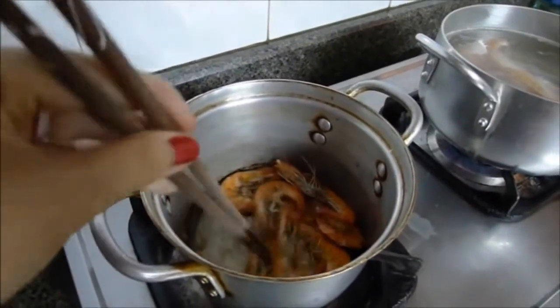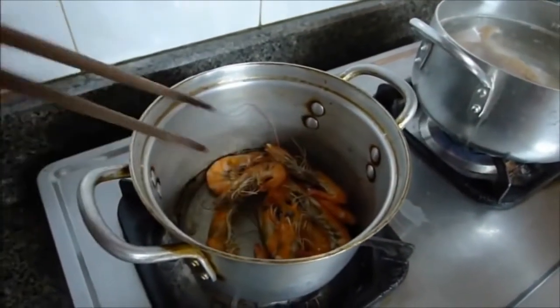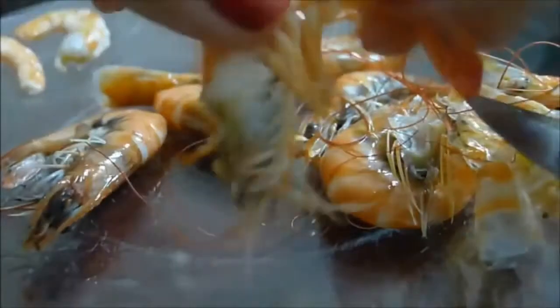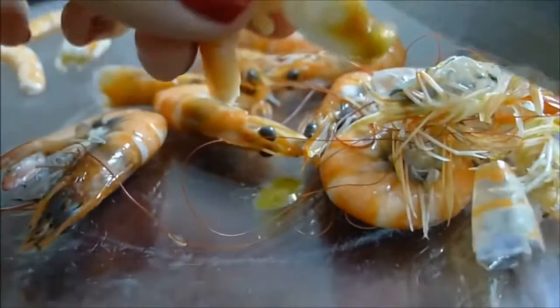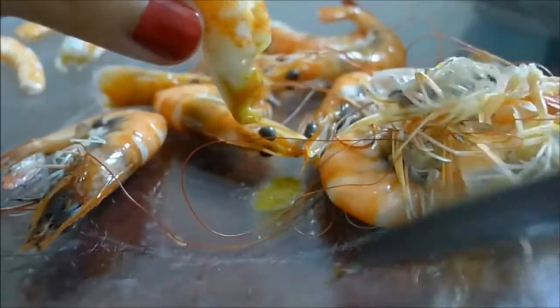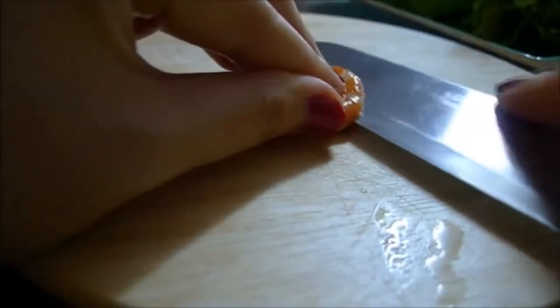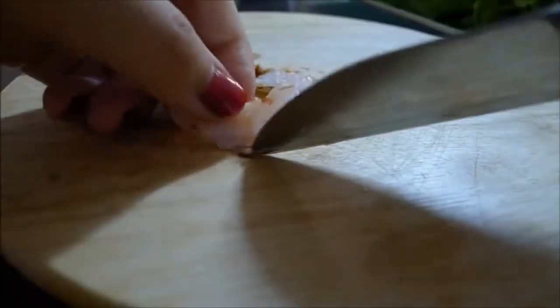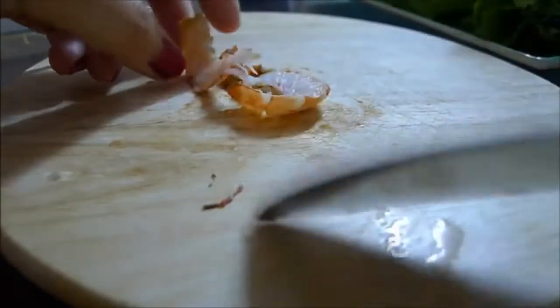Next, we fry the prawns without any oil on medium heat for one to two minutes until they turn orange. Then peel and clean them. Cut the prawns into two halves vertically and remove the black lines if they're still there.